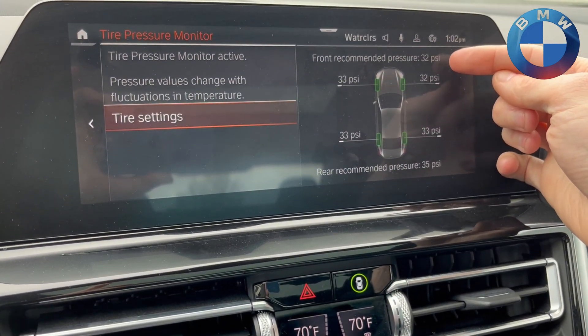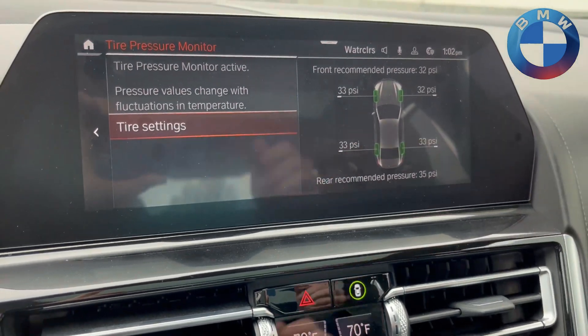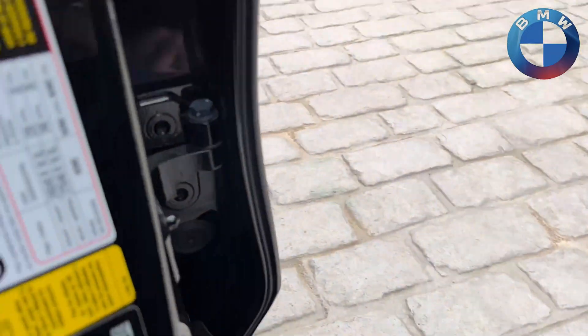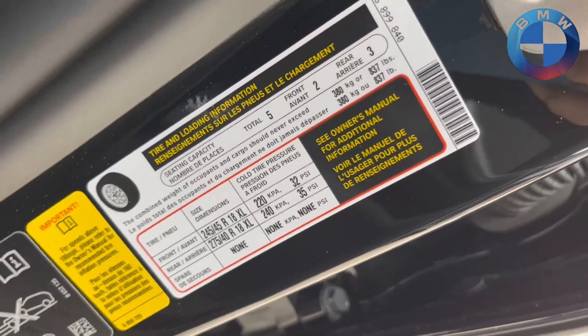From there, depending on what your model is, you'll have your recommended tire pressure for front and rear shown on the screen. If you do not see that, you have one of the older models that does not have that update. You can simply find your recommended tire pressure by looking at the sticker on the door jamb.